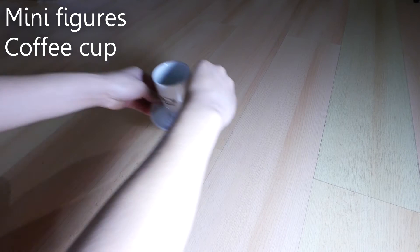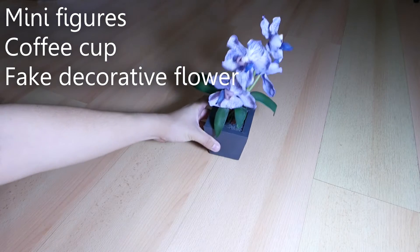Here are some examples of the products we want to photograph today. We have minifigures, a coffee cup, as well as a fake flower.